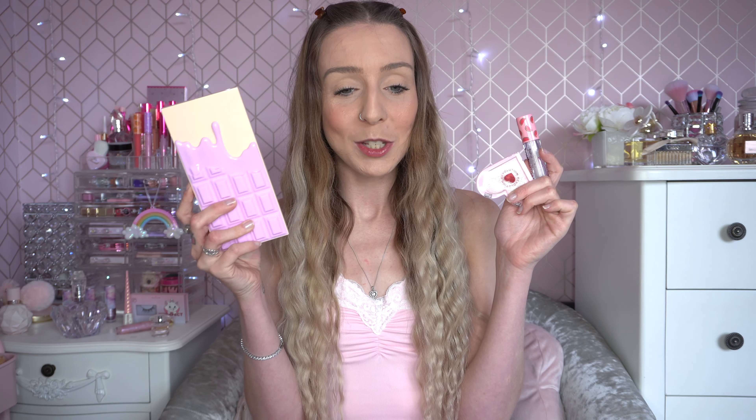Hello everyone, welcome back to my channel. Today I'm going to be testing some iHeart Revolution makeup for you. I've got the iHeart Revolution Cotton Candy eyeshadow palette which I absolutely love. I've also got a couple of other iHeart Revolution bits — a highlighter and a lip gloss slash lip oil from the Primark collection. So we're going to have fun with that today.